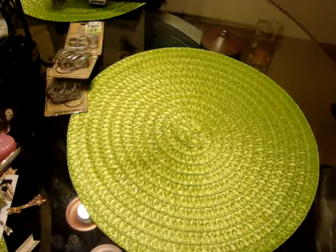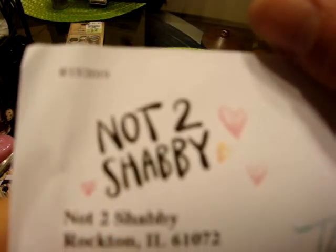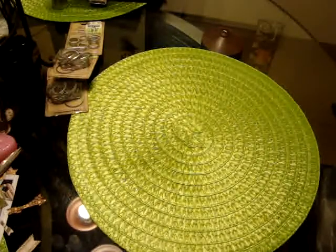Hi guys, it's Jen again. So I uploaded my videos and have enough room on my memory stick now to finish my haul. So this is the second order I had placed from Jamie's Not Too Shabby Shop, which I will leave her information in the description, but here it is just in case. So this is the other order I placed.